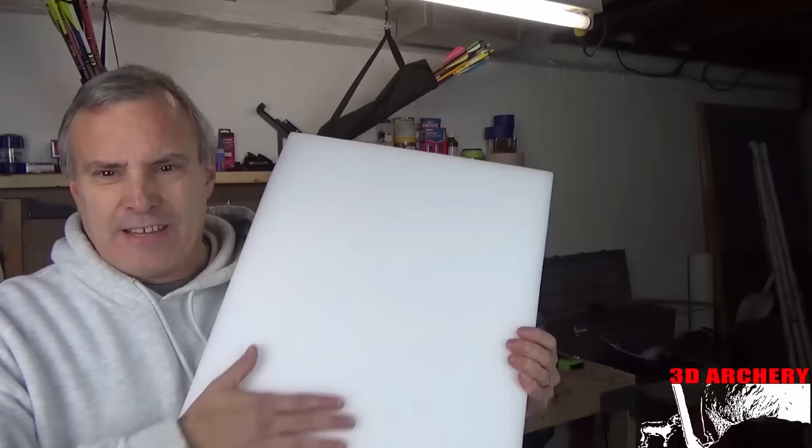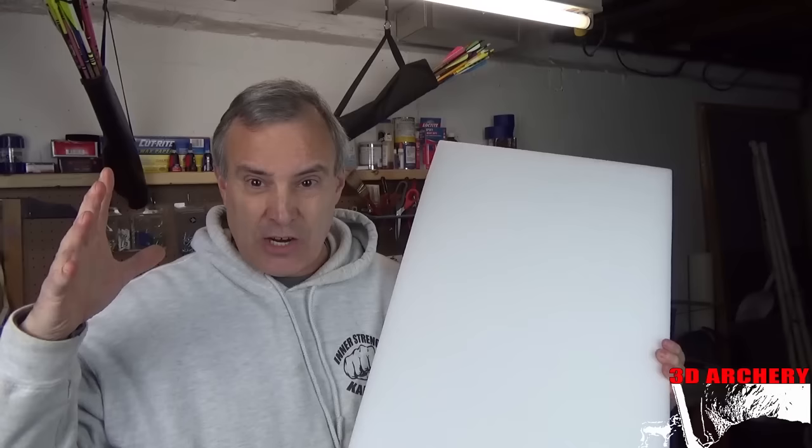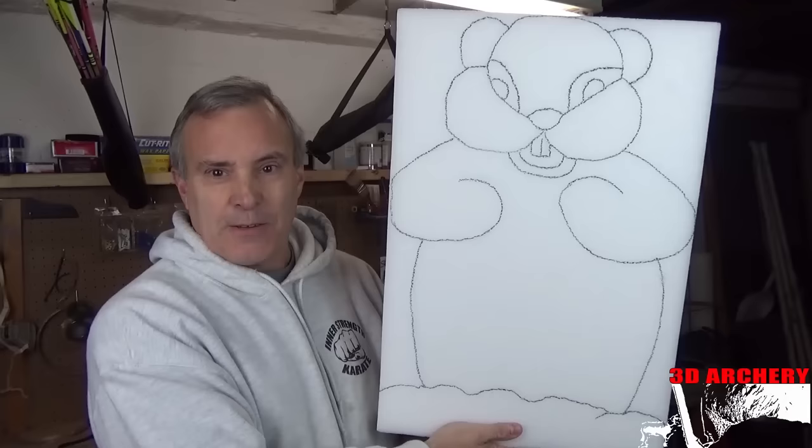I found that pencils don't work and normal pens don't work on this material — a Sharpie does, but the problem with Sharpie is it's permanent. So what I found was a highlighter works well. You can freehand it, or another trick is to print it, blow it up to the size you want, get some old carbon paper, put it on there and trace it, and it'll come off. I drew it by hand — and there he is. Now I'm gonna cut him out and paint him up.